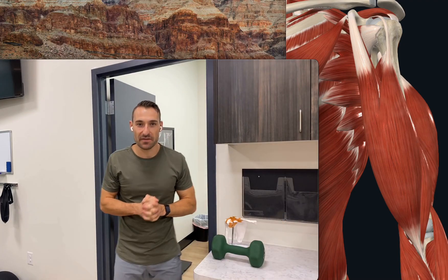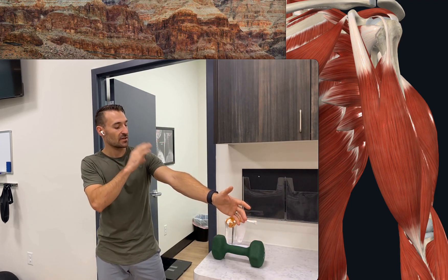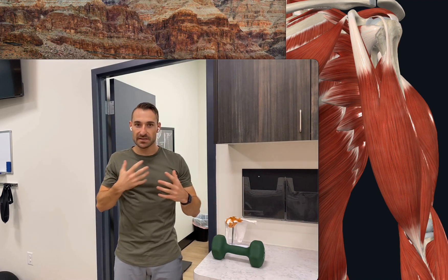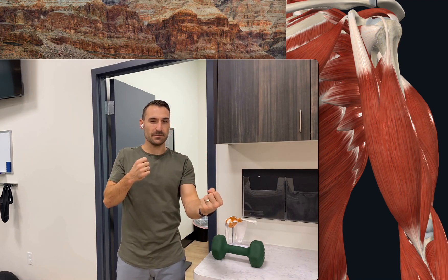Welcome back to Shoulder Challenge Month Run, week three, day 15. Today we're going to be targeting and talking about the bicep and tricep tissues, and different properties and how you can train the muscles differently than the tendons.